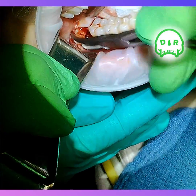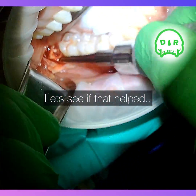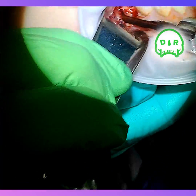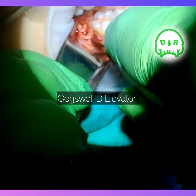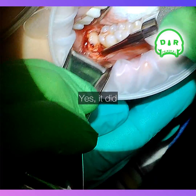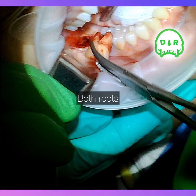Then I'll just grab an instrument — in this case I'm using a Cogswell B elevator — and I'm just trying to find a little spot where I can basically flick it out or move it up. Right there in the mesial I found a little spot, and that was just enough to get those roots out.